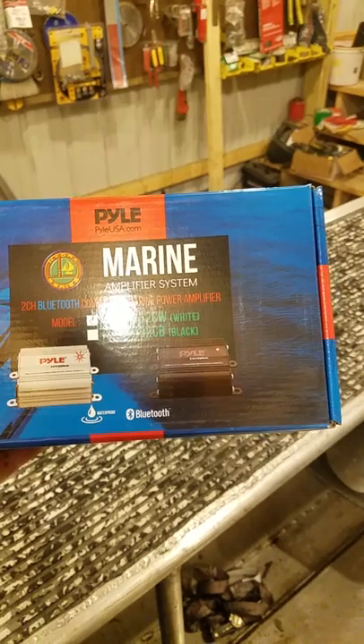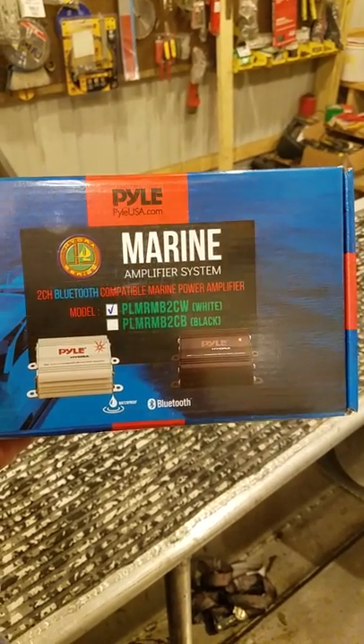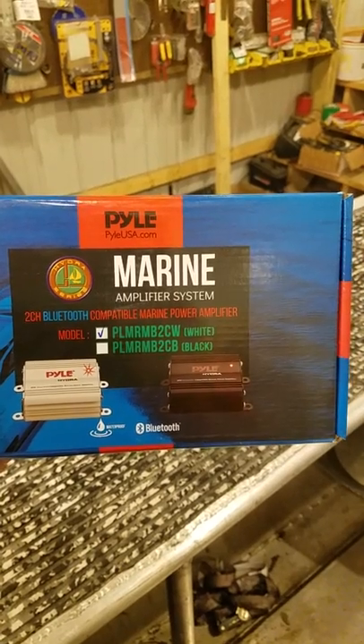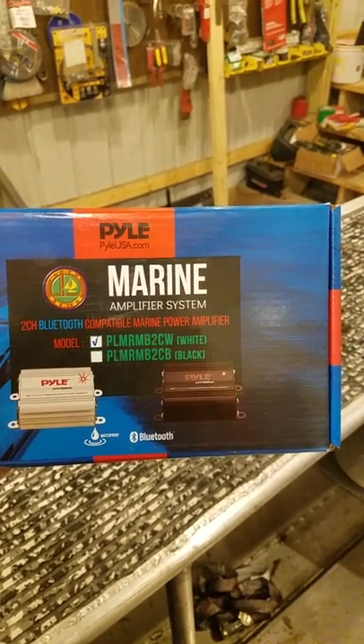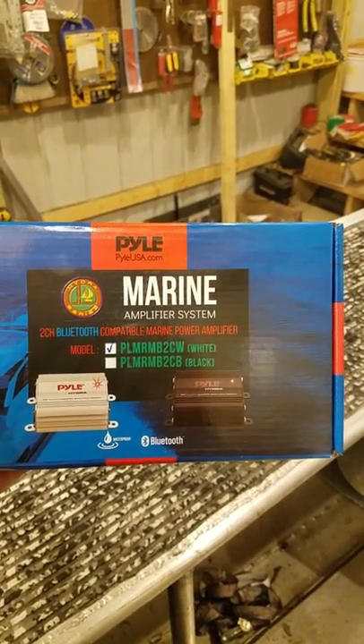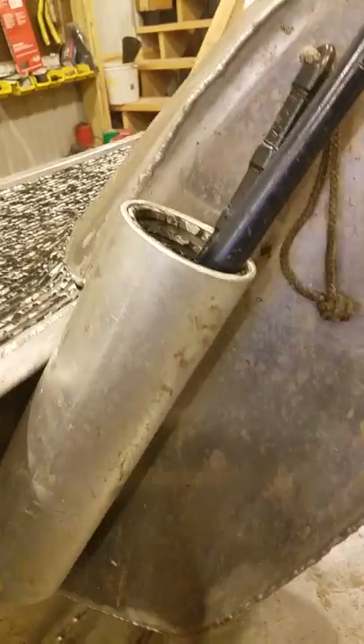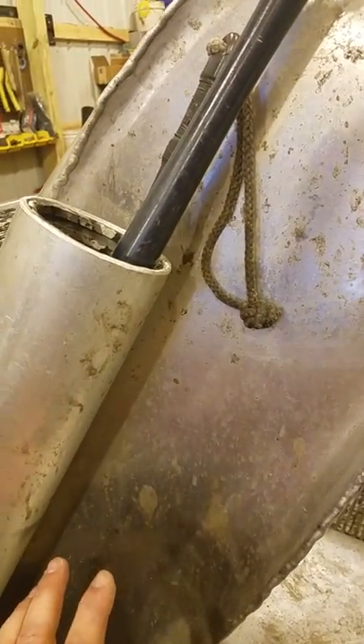Now this is the Pile marine amplifier. It is a two-channel Bluetooth amplifier — comes in white or black. Total output is 400 watts, guys, and this thing is tiny. Just to keep a good signal, instead of mounting it completely in the console and being wrapped by aluminum on all four sides, I went ahead and mounted it right there.